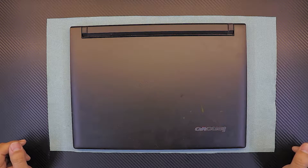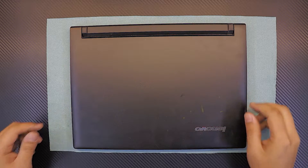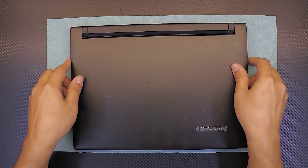I'm going to show you guys how to upgrade your RAM or replace your RAM for your Lenovo Flex 14 laptop.